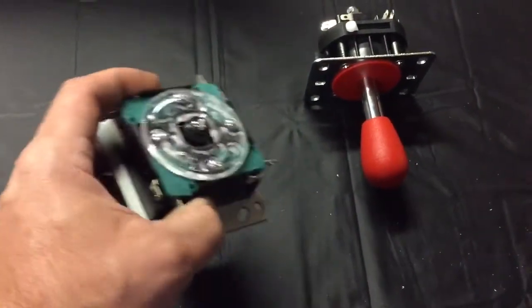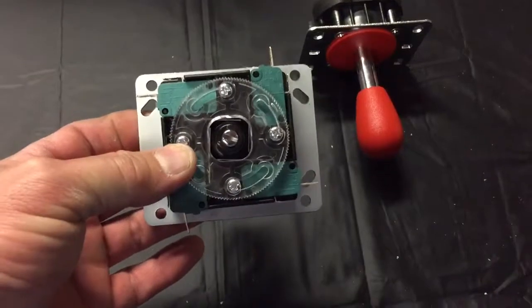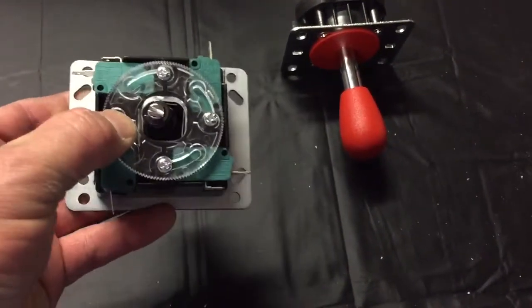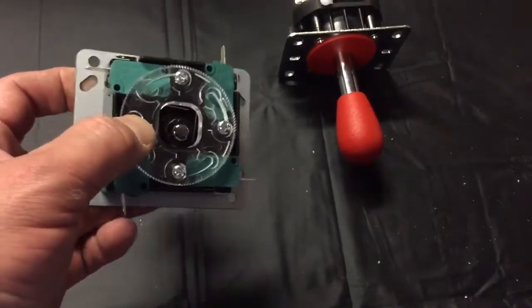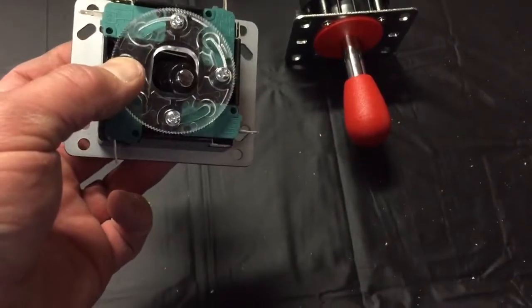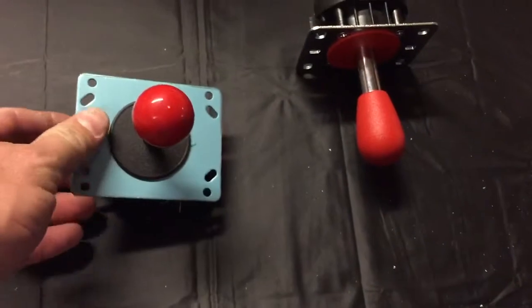What this stick does is let you choose between four and eight-way by loosening these screws and turning the disc. What that does is change the guide plate on the bottom, either preventing the joystick from moving in the diagonal direction or allowing it to move diagonally.